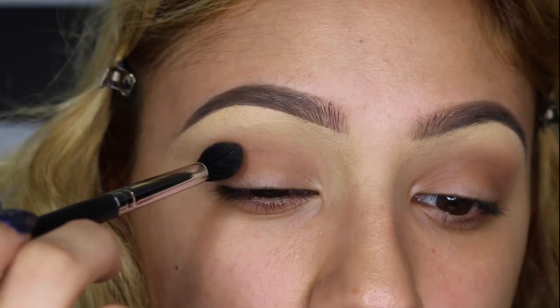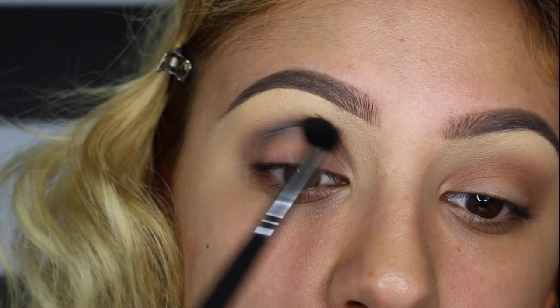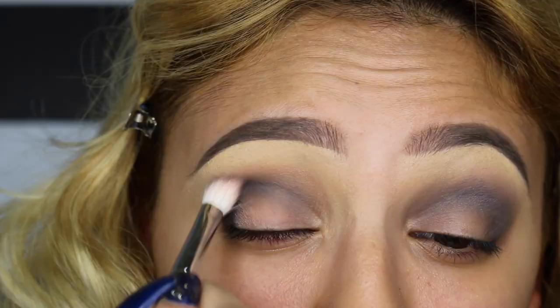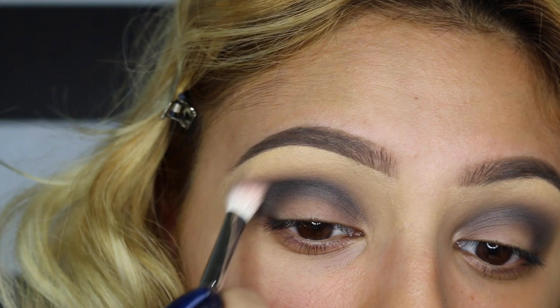The next palette I'm going to be using is the Urban Decay Smoky palette, going in with the color Dagger — it's a dark blue — and I'm applying it on my cut crease, making sure it's well blended and building up color in that area. Then I took a clean brush and I'm blending everything out together. Using a clean brush means you're not adding a different color, you're just blending it all out.